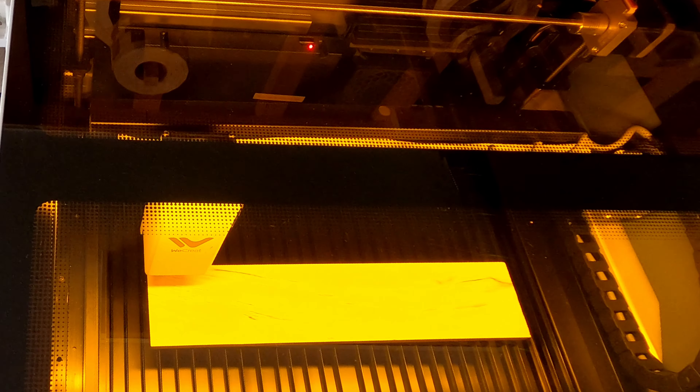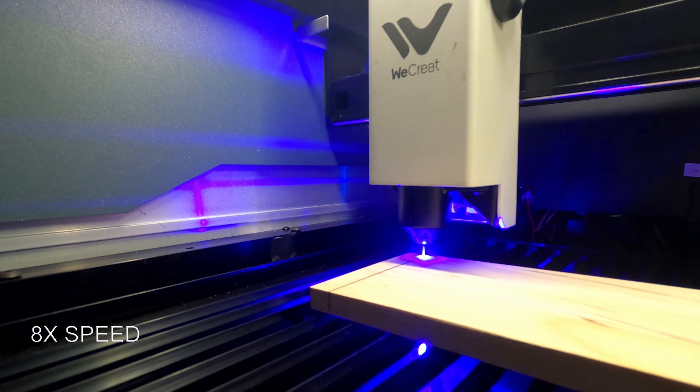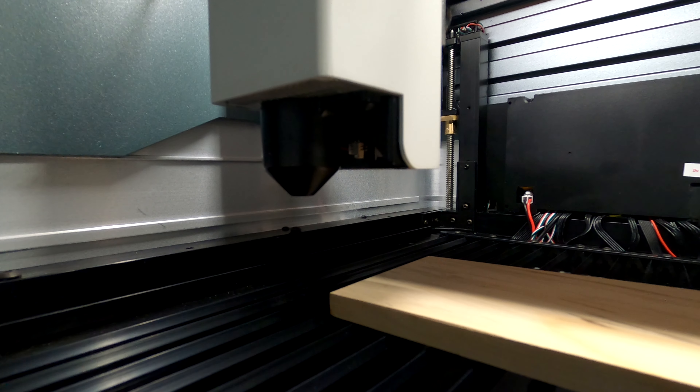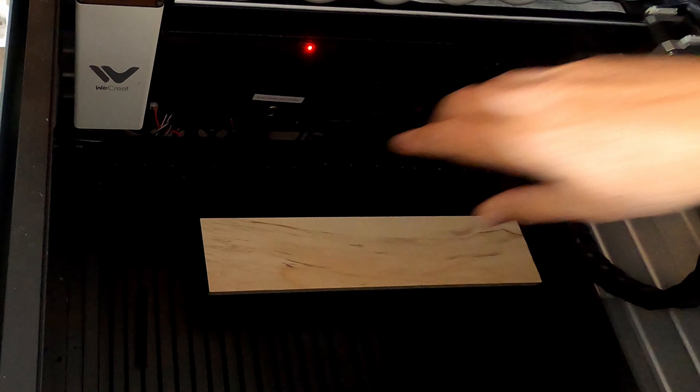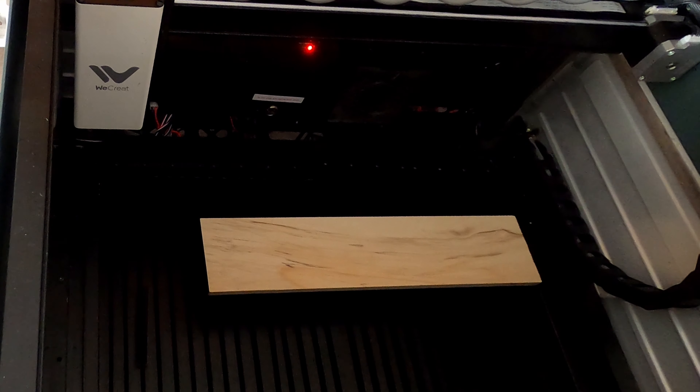The makers of this machine claim that it will cut through 10-millimeter thick wood. So I've placed a piece of maple in there that is 10 millimeters thick, and I'm going to attempt to cut through this at 240 millimeters per minute, 100% power and two passes. Let's see what happens here — I will click start on the software and then the start button on the front of the machine. And away we go. It would appear that it did the job — cut it off very cleanly. Quite happy with that — another test that it's passed.